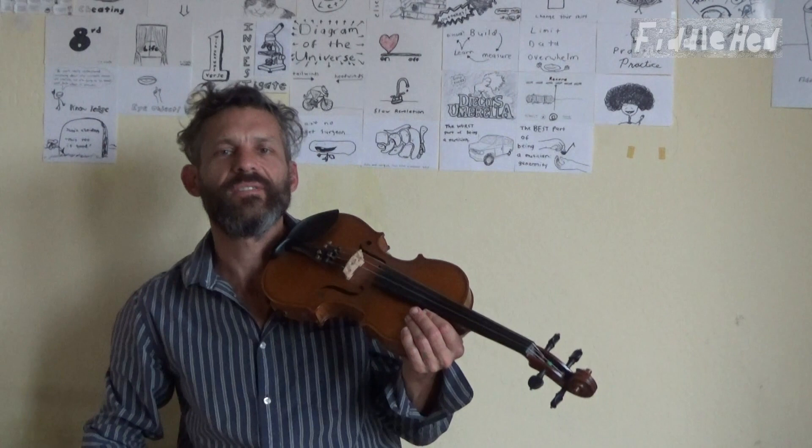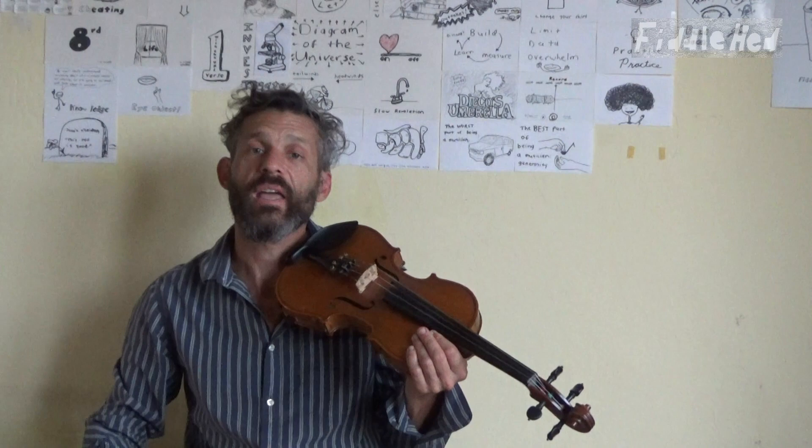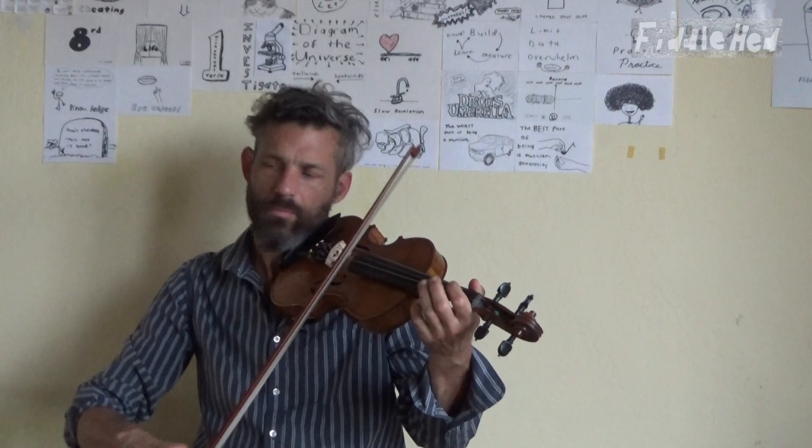I'll also be doing a fiddle raga for this, which is an improvisation based around the melody. Okay, thanks again for watching — here we go.